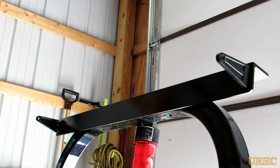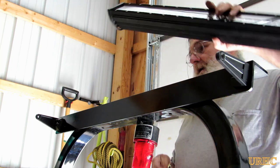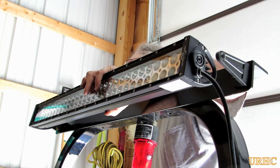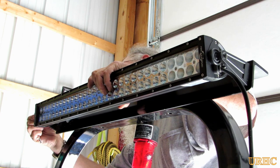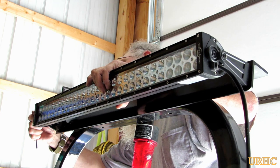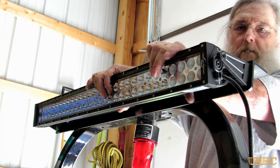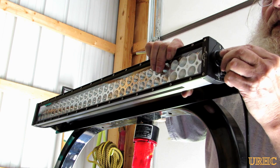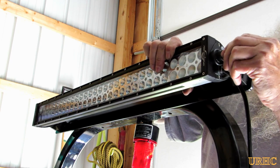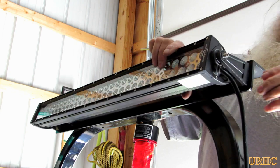Then it was just a simple matter of adding two screws from each side to mount the light. There are little serrated teeth on the inside of the bracket and the light mounting area that really do lock everything in place good, so once it's finally adjusted properly the adjustment should really stay nice over time.